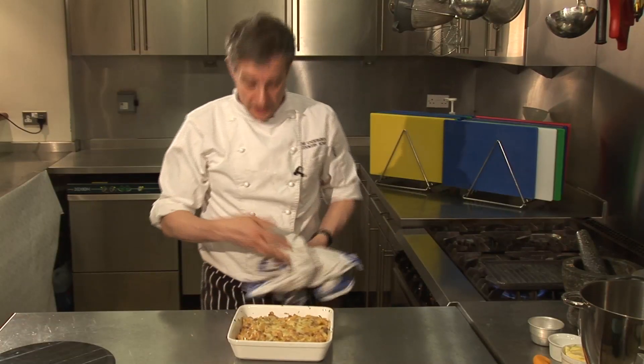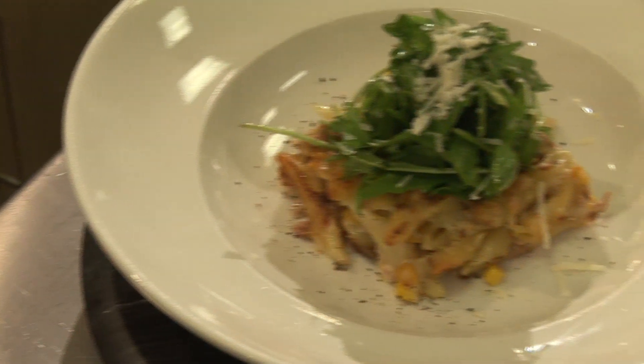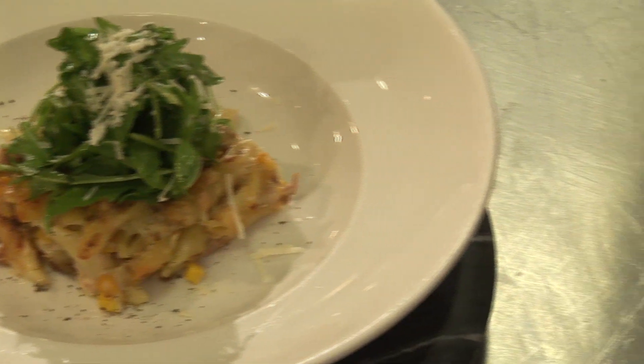That is store cupboard cooking at its best — the perfect tuna pasta bake. Thanks for having me.